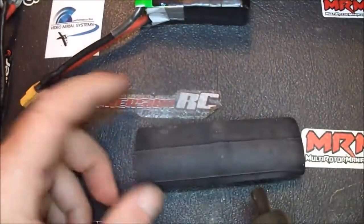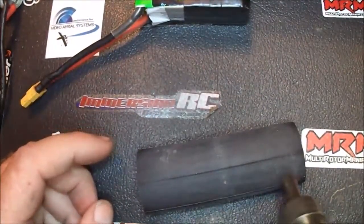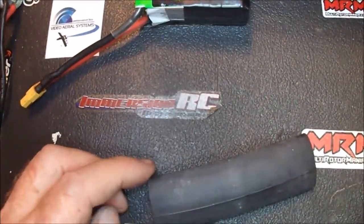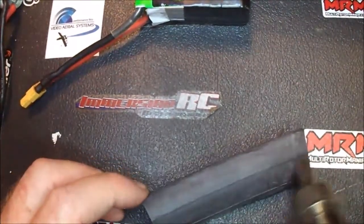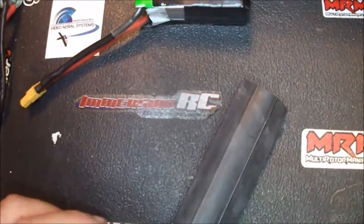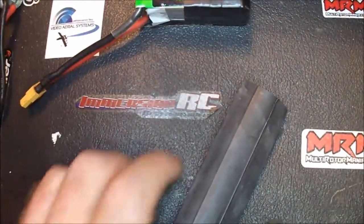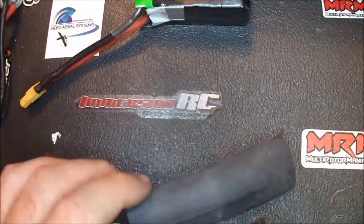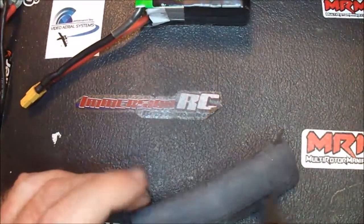Now you can buy bigger tubes that might be a little easier for you, but this was the biggest one I could find at the local hardware store — the widest one. You could probably order a bigger one online, but sometimes you just got to make do with what you've got, and that's pretty much what I'm doing here.